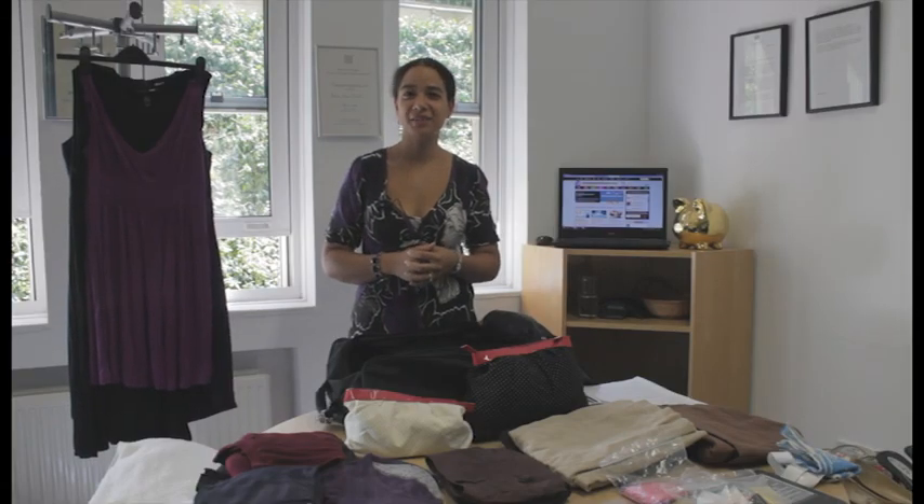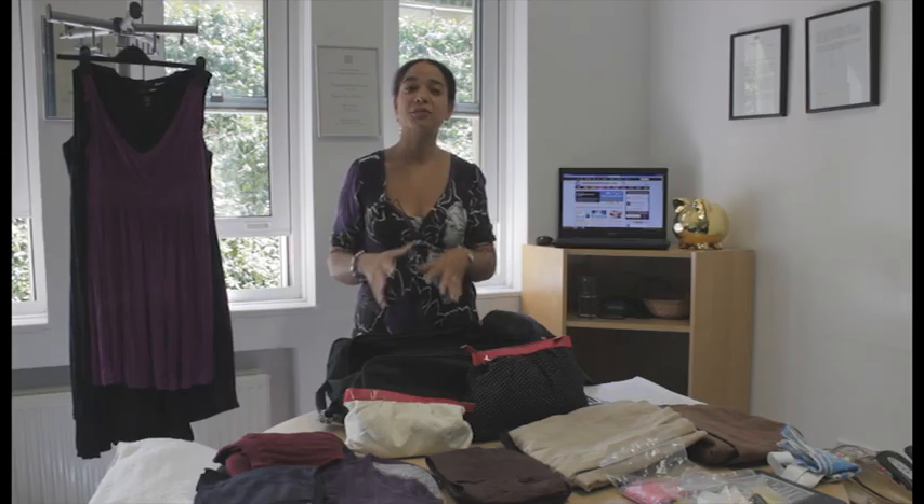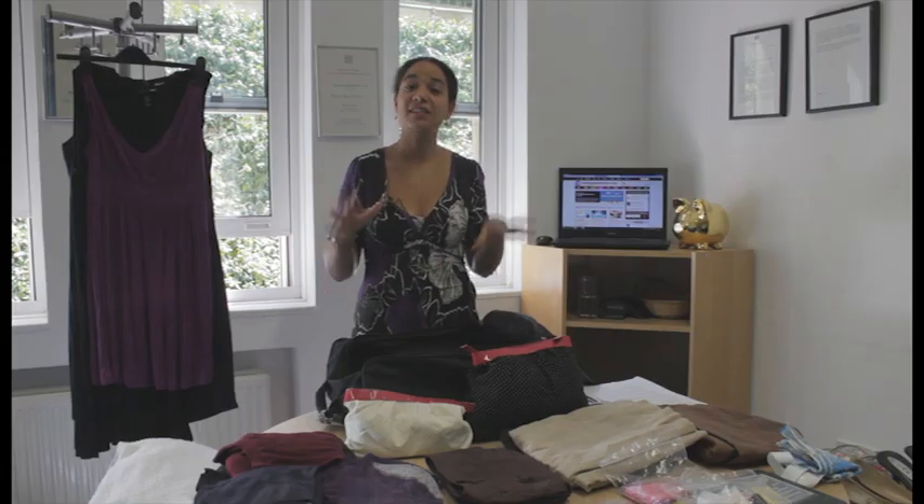Hi, I'm Rose Harris-Birtill for MoneySavingExpert.com and today I'm going to show you how to fit two weeks worth of stuff into your hand luggage only.